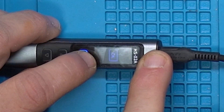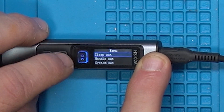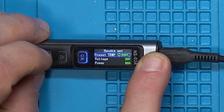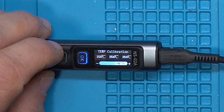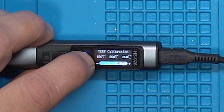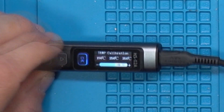Zoom in so you can see it. Let's go into the menu — hold down the OK button. Once in the menu, go down to Handle Set and hit OK. Then scroll down to Temp Calibration and hit OK. In Temp Calibration, you'll see you have 150, 250, and 350. This is where you can set your offsets.